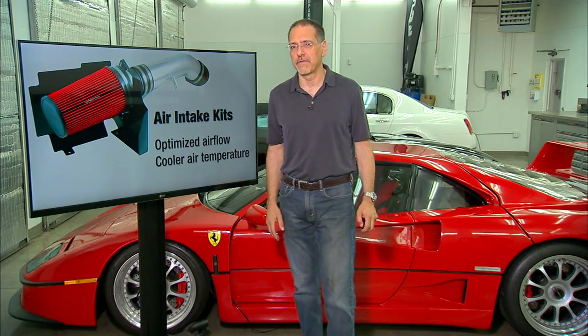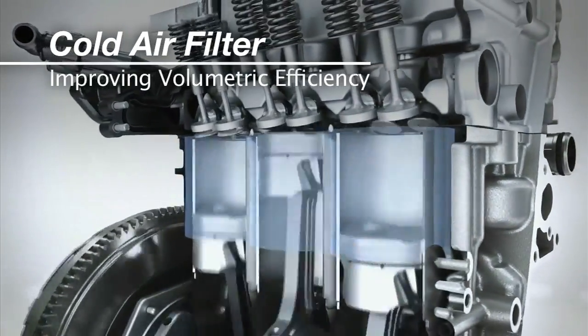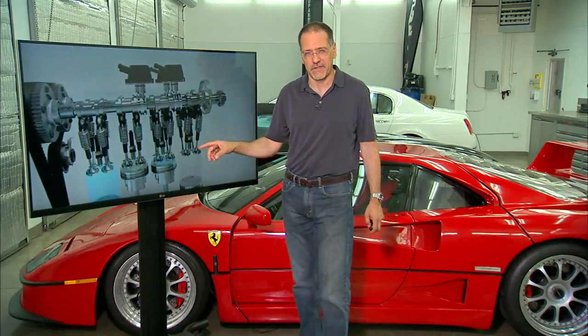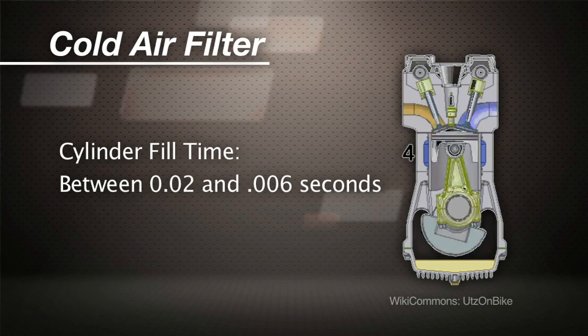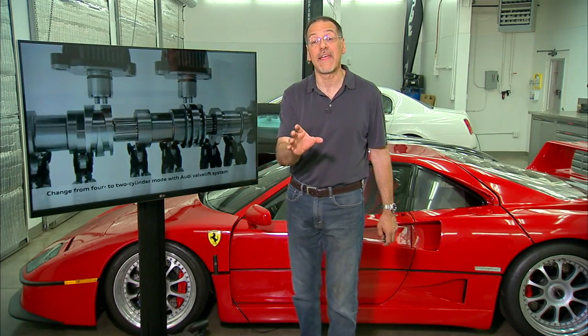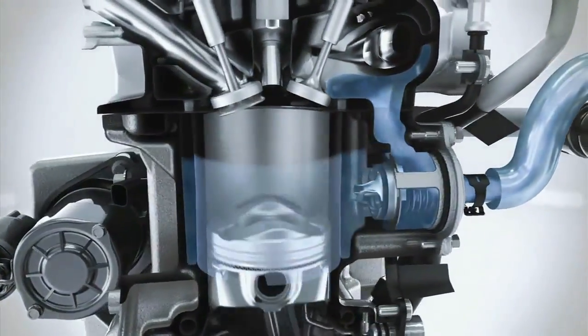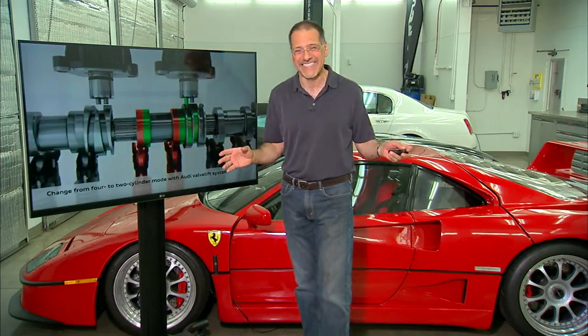Let's start with the optimized airflow. You need to make sure that breathing is free, because there is so little time for a cylinder to be filled — between 0.02 and 0.006 seconds depending on the engine's RPM. Anything impeding that airflow means it doesn't completely fill the cylinder with air and gas, and that is reduced volumetric efficiency.